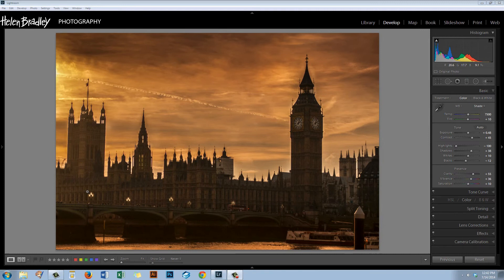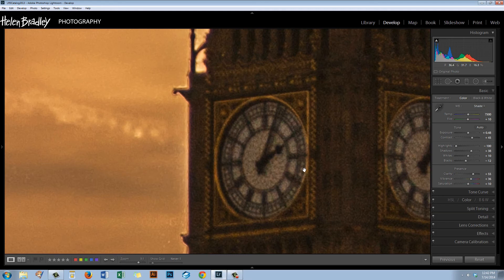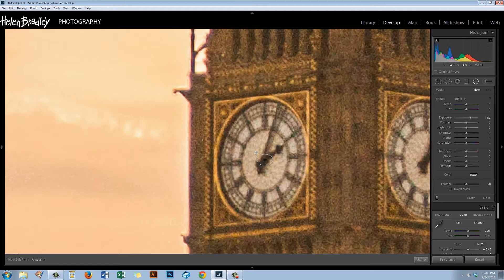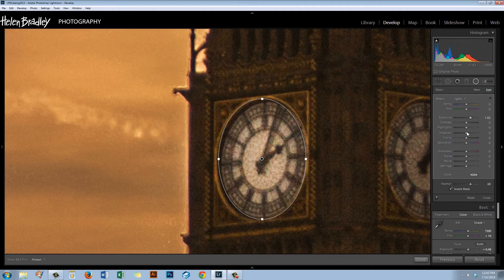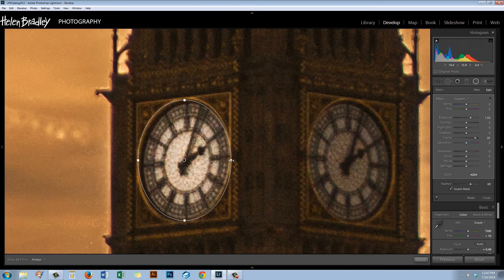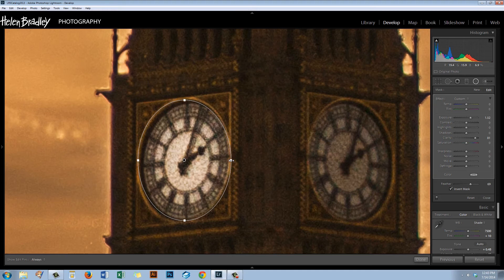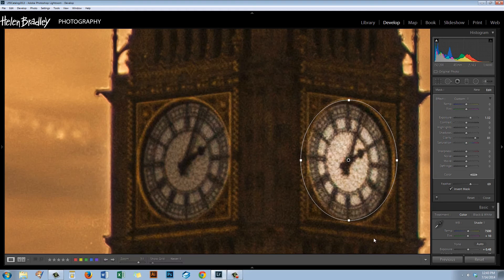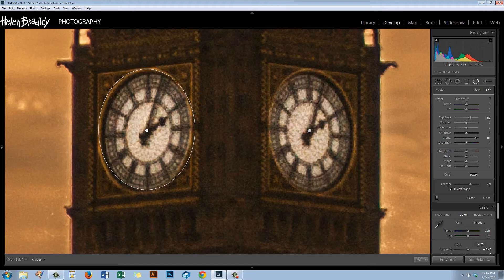I've gone ahead and lit all the lights on the bridge. One other thing I'm going to work on is the actual clock face, because I've noticed it has a tendency to blow out on long exposures since it's particularly bright. So let's brighten it up using the Radial Filter — I'm going to invert the mask and brighten up this area, perhaps even increase the clarity here. Then I can drag a copy to make the adjustment for the other clock face using Ctrl+Alt or Command+Option on the Mac.